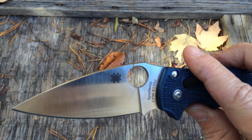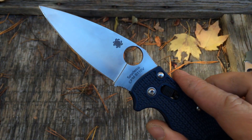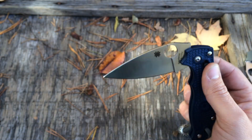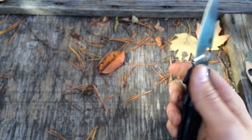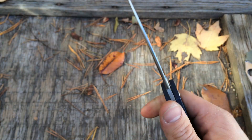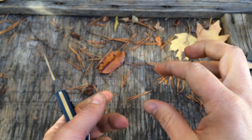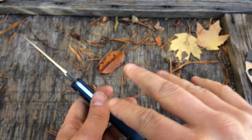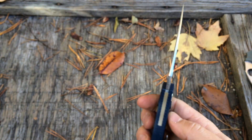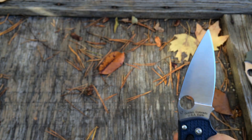I've only been carrying it about two or three weeks, so I can't really give you a full report on what I think about the S110V. But I know I've only had to touch it up like three times, and that was just because I wanted to — it was still definitely work sharp. I've been cutting everything I possibly can, like cutting milk jugs in half, cutting as much cardboard as possible.